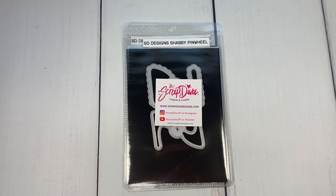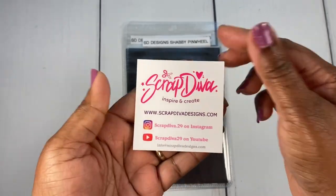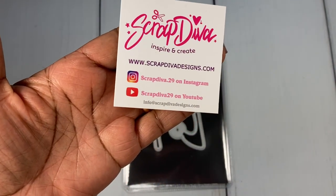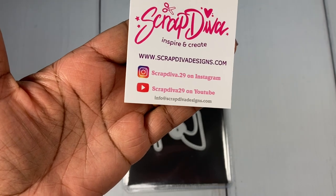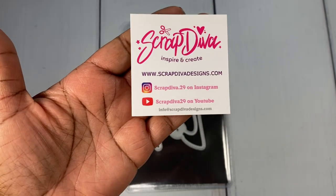I am here to share a guest design team project for Scrap Diva Designs. Erica, who is Scrap Diva 29 here on YouTube — I'm sure a lot of you are already familiar with Erica and the great dies that she sells. Here is her information: ScrapDivaDesigns.com, her Instagram, and her YouTube.